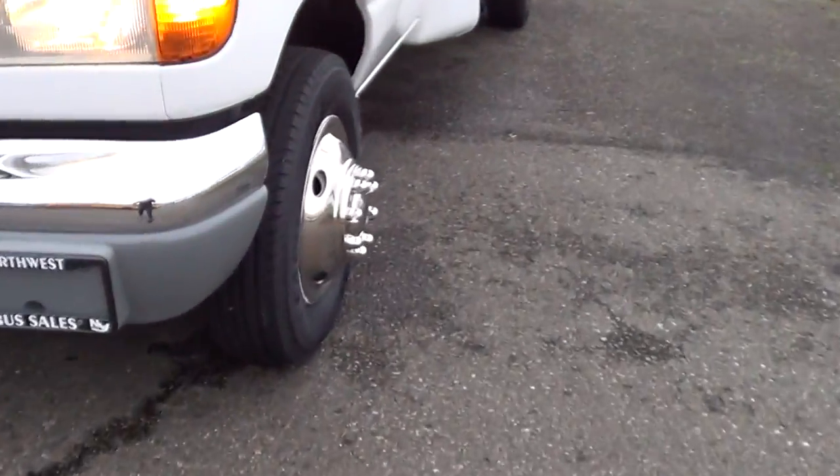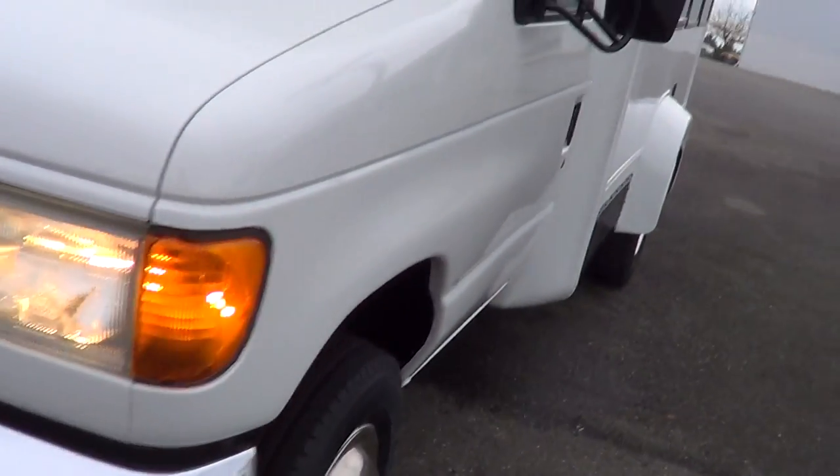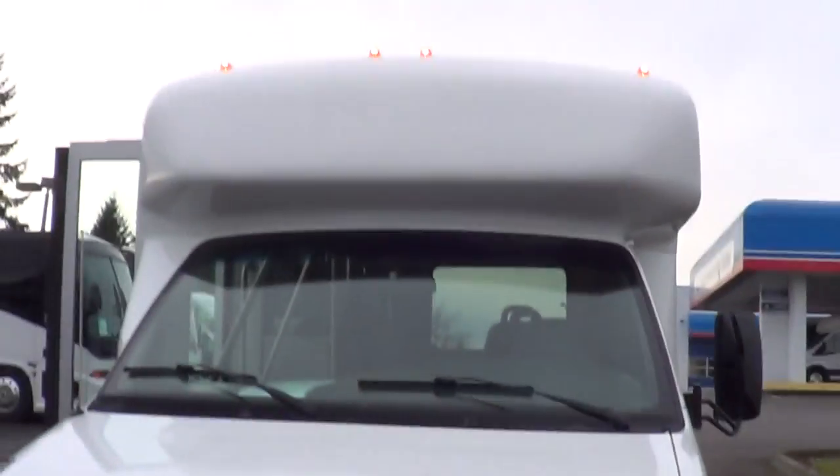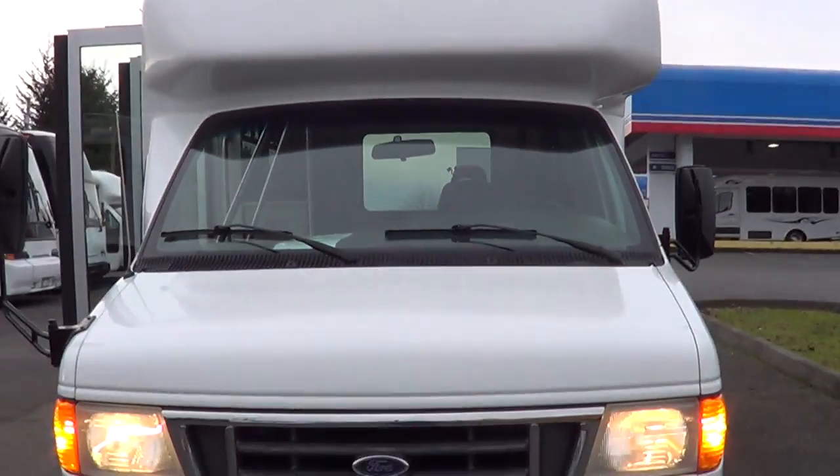Let me show you the tire tread here on the front — brand new tires on the front. 5.4 liter Triton V8. Clearance lights up top... we're missing a clearance light up there. Well, don't worry — we'll get that taken care of.